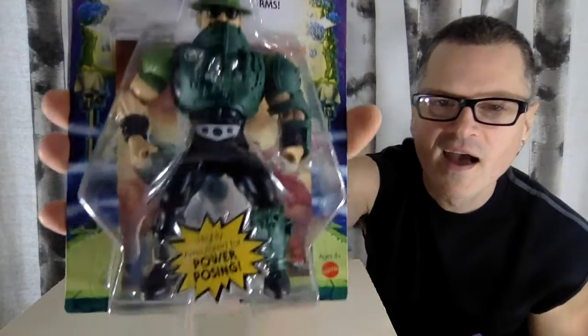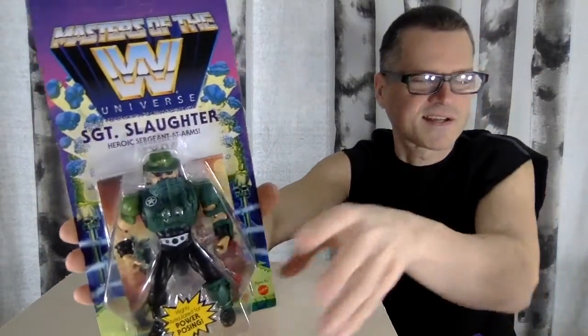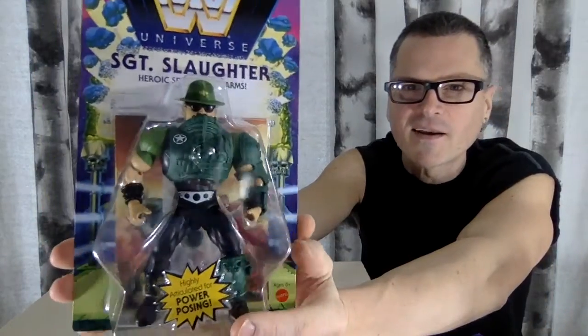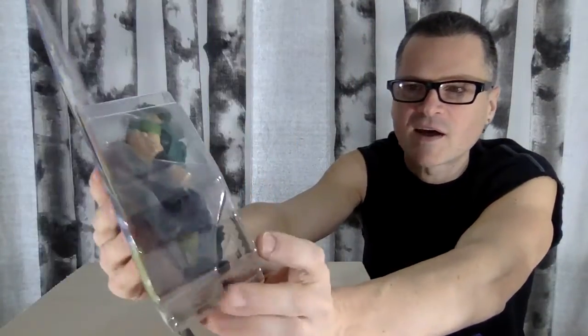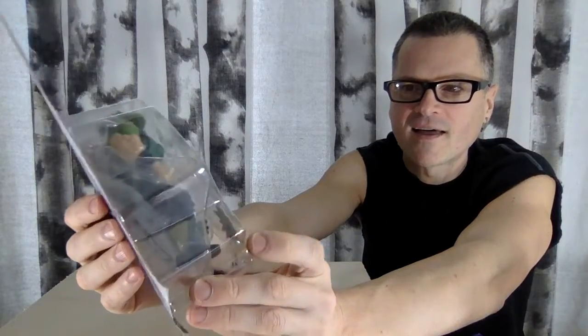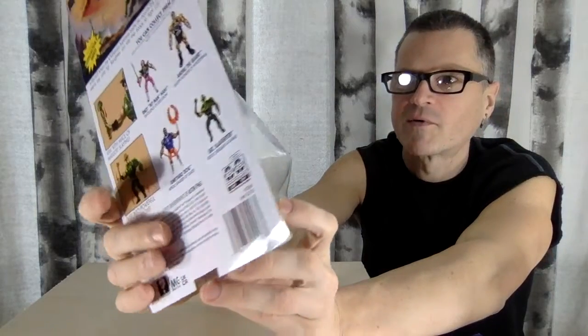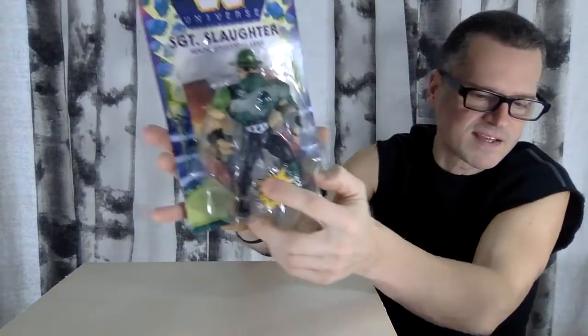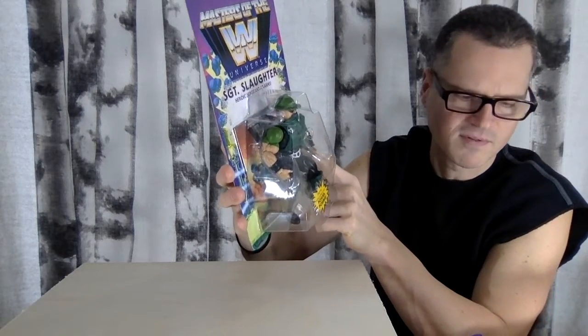Then we have Sergeant Slaughter and he is looking great in this Roger — what's his name? It's the Vikron. It's the guys that he created — the original Masters of the Universe concept, but also Man at Arms at the same time. So good. Highly articulated for power posing. Each one of these has a separate card back, but I don't think it's a mini comic anymore.